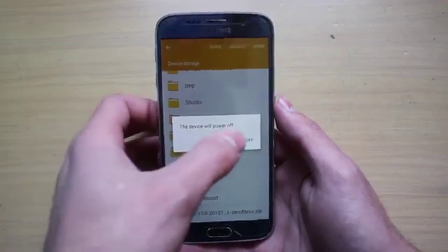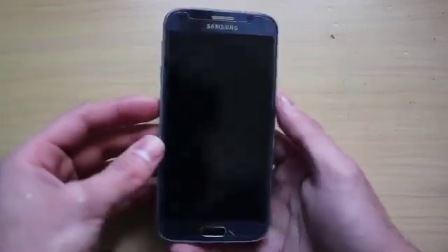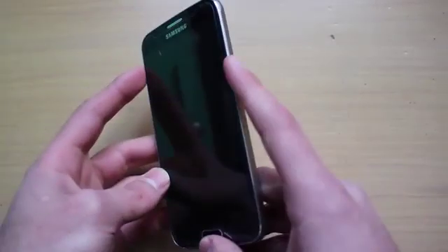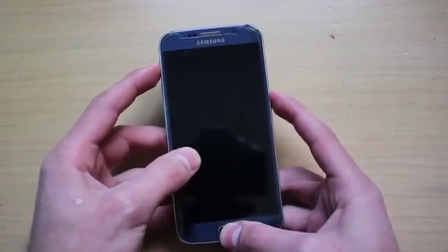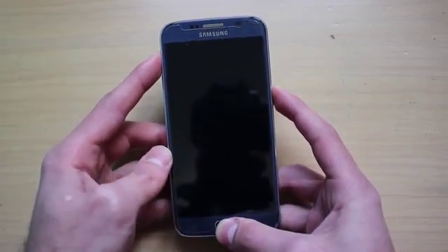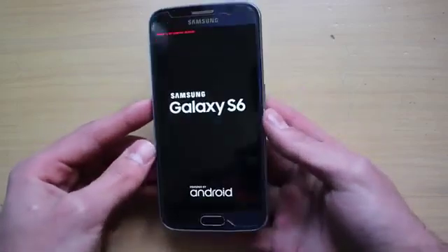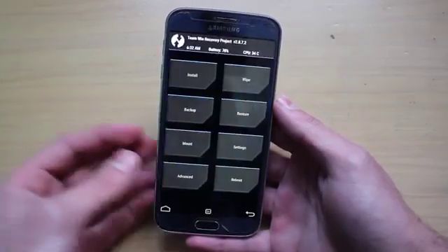Once you have these two files, you need to turn the phone off and wait for it to power off. Then you need to go into recovery mode. You can do so by pressing the volume up, home, and power buttons at the same time. This is going to boot the phone into custom recovery mode — in this case it's going to be TWRP, Team Win Recovery Project.